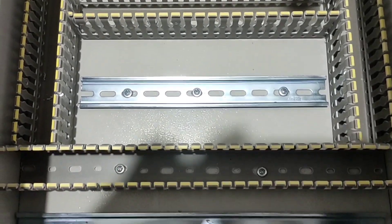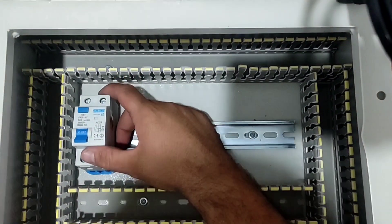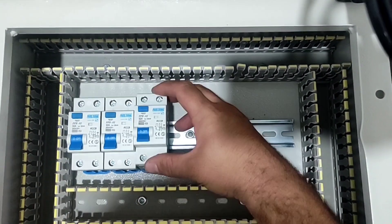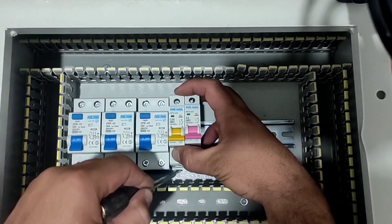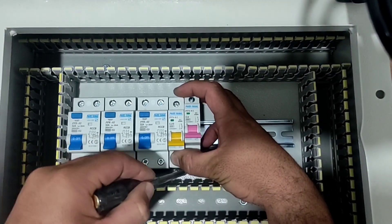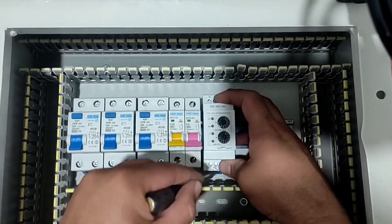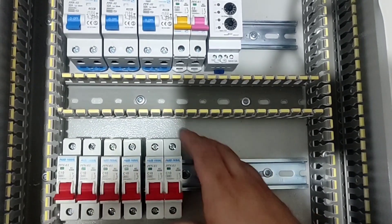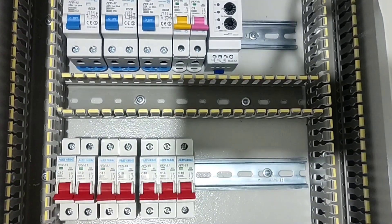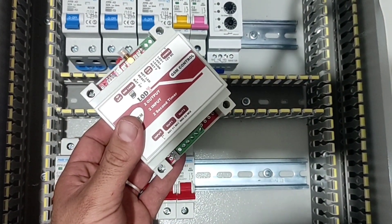The rail and duct section is finished. Now we put the parts in place: three RCCB keys, two miniature keys, three phase controllers, seven miniature switches, and the electrical warning device.